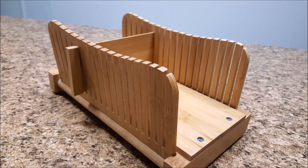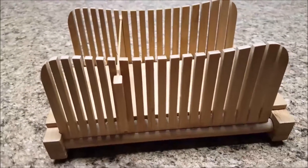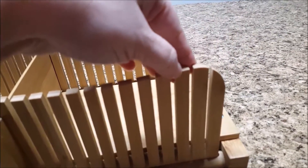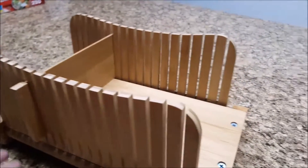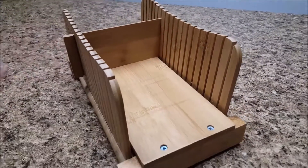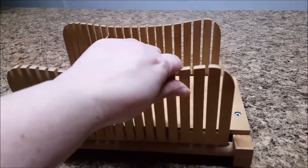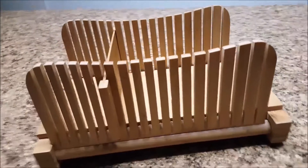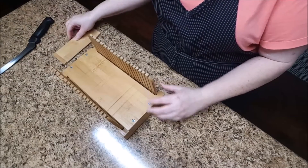Another thing I like to do is to line my knife to where I skip a slot and go to the next slot to cut slices like you will find with Texas Toast. Another feature of this bread slicer is the ability to slide and fold the sides down for easy storage.